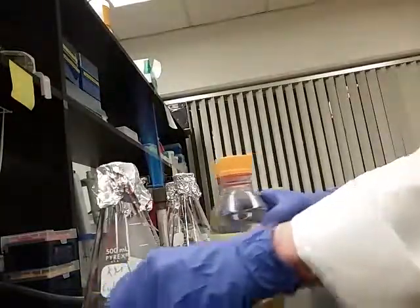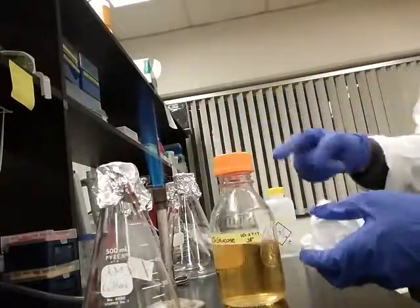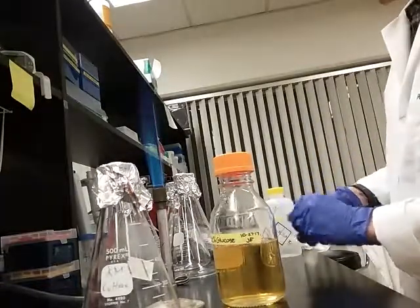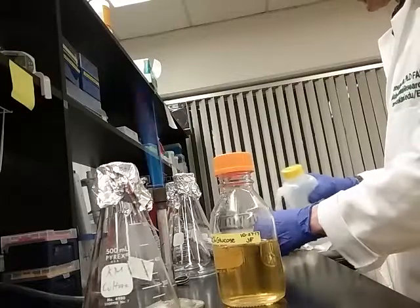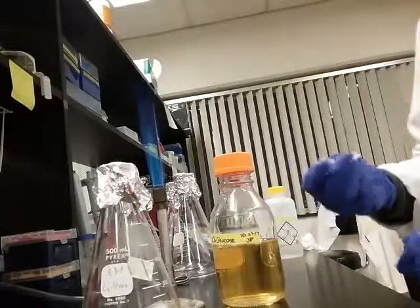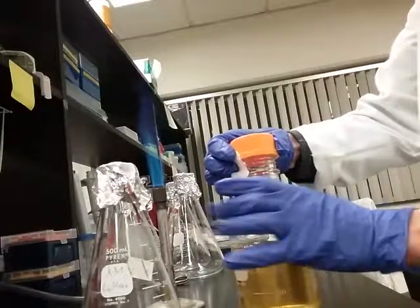This is going to be the media that we're using. This particular bottle has a little plastic ring liner, so I can't flame it. But I can put some 70% alcohol on a kim wipe and turn the cap backwards.